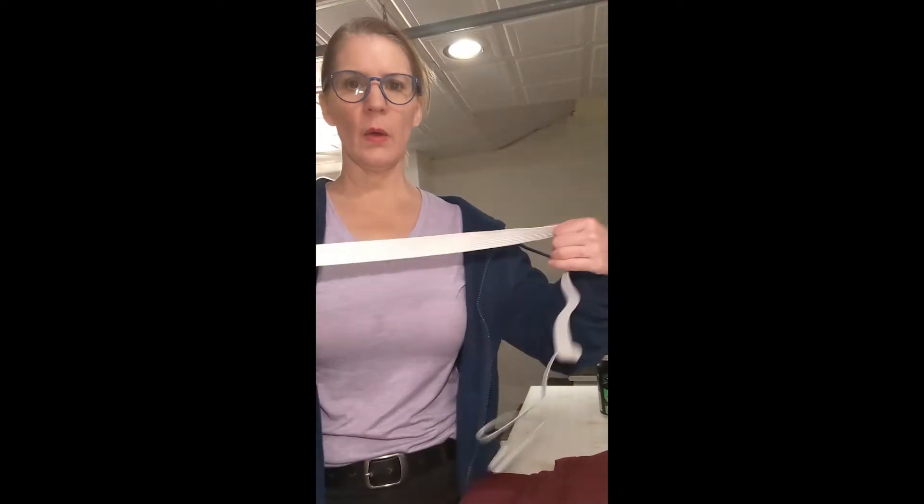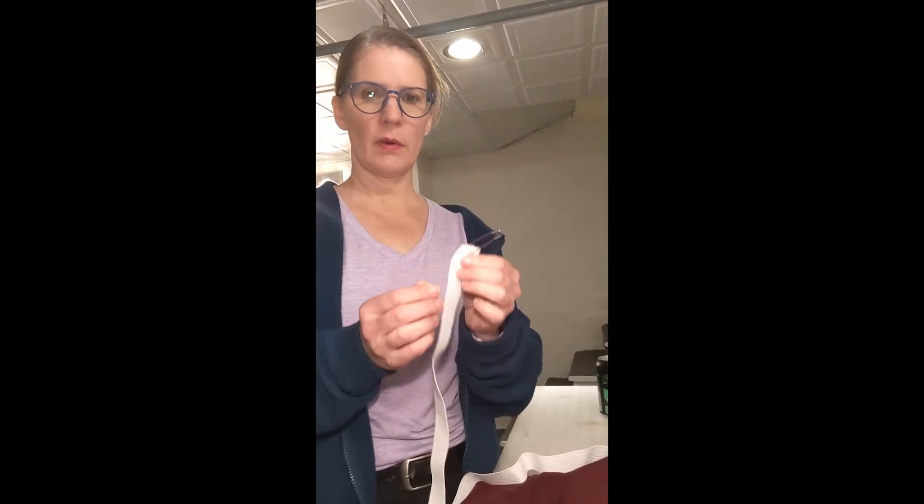I've gone ahead and sewn — and I should have mentioned this earlier — I sewed right on the inside edge. The whole idea here is that you're making a tube the whole way around the waist, which is where you're going to run the elastic.